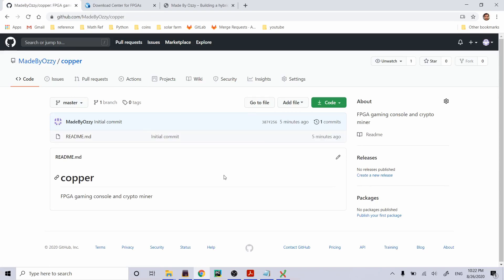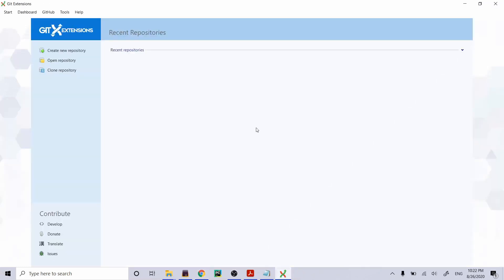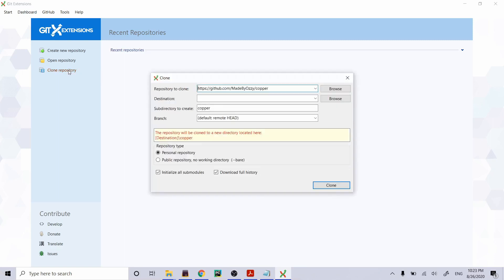The repo is ready. Now that I've made the repo, I just need to clone it locally. I'll copy the repo URL and use Git Extensions to manage my git repos — it's a really nice GUI and it's free. Go to Clone Repository and it already copied the URL. I'm going to save it to my desktop.